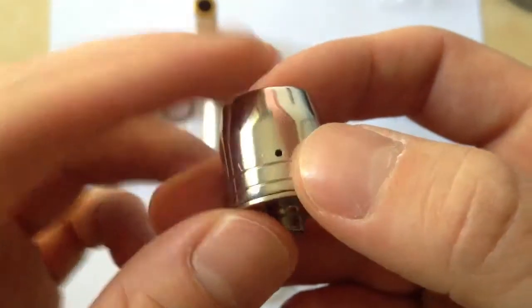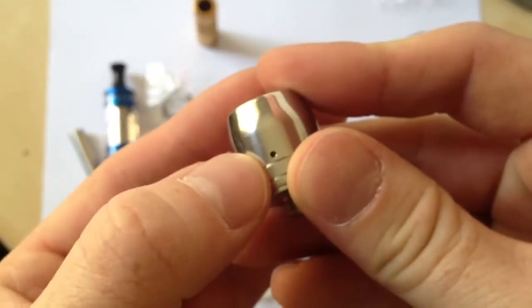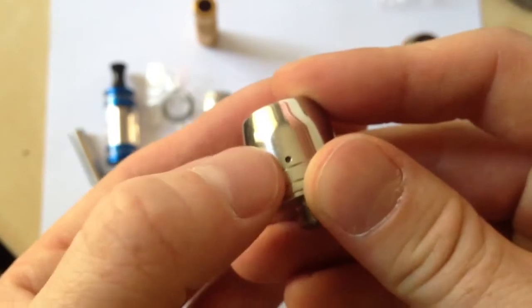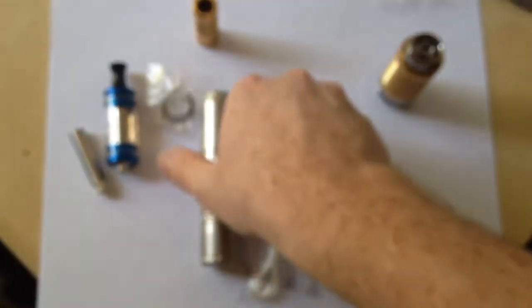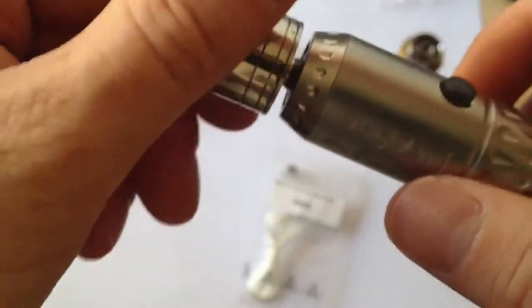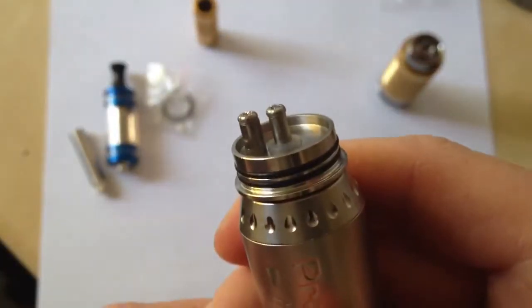You have a hole there, so when you're inhaling, you get airflow through here. I heard these are pretty tight. It screws on like so. You pull it off and you'll see two poles here. Like I told you guys, it's kind of a technical type thing.